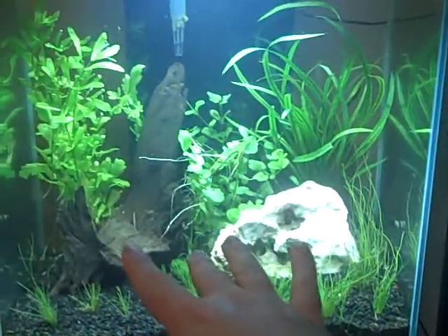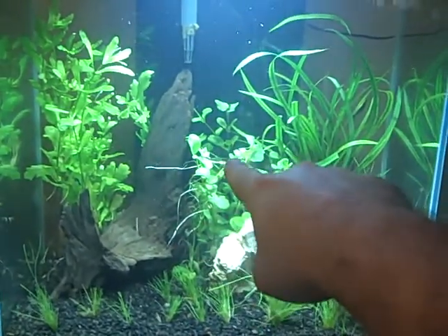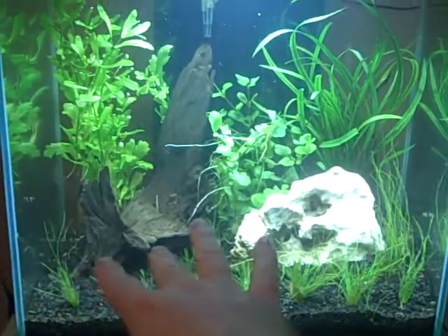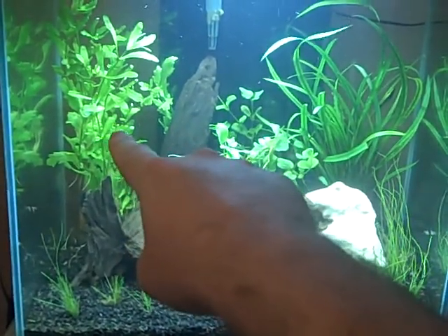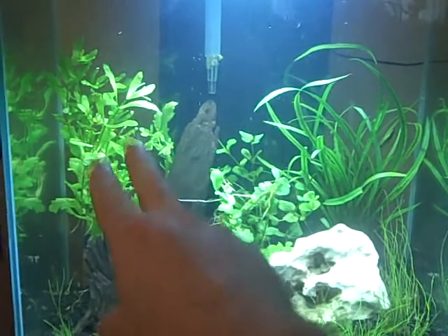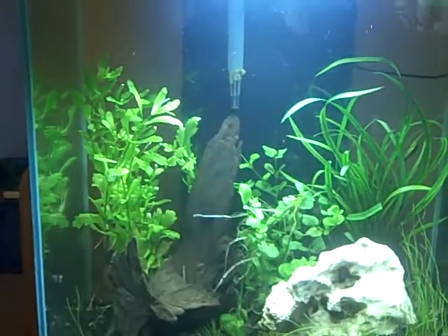So you'll see some changes right away. I turned the rock on the side, moved the Lloydensis in back, took out the parva, spread the hair grass out. Doing that, I disturbed the Mexican Oak because some of them were starting to rot and die, so I took out the dead ones, replanted the good ones, and moved them further in the corner.